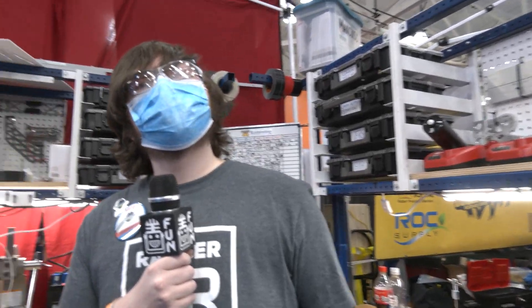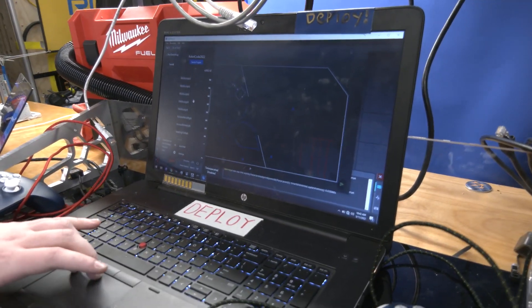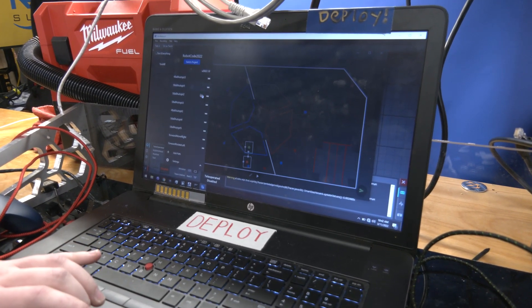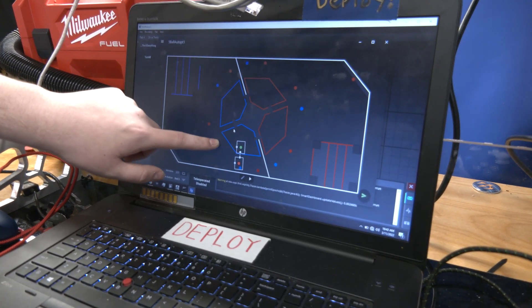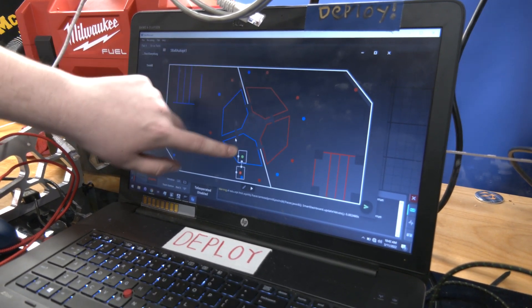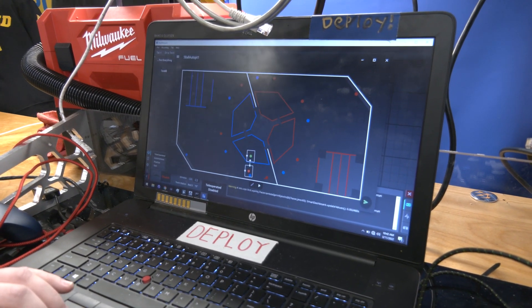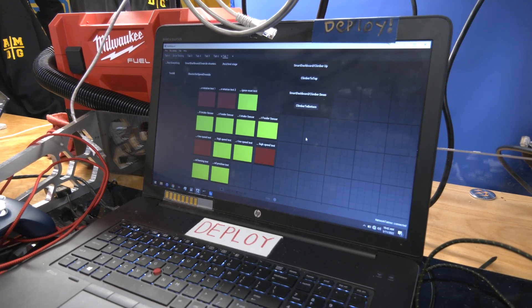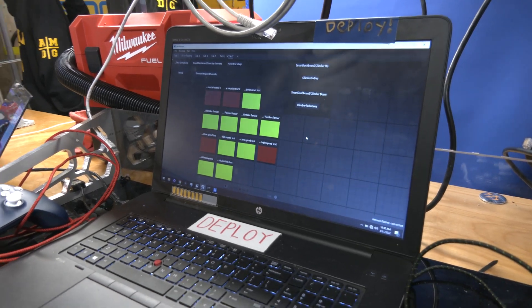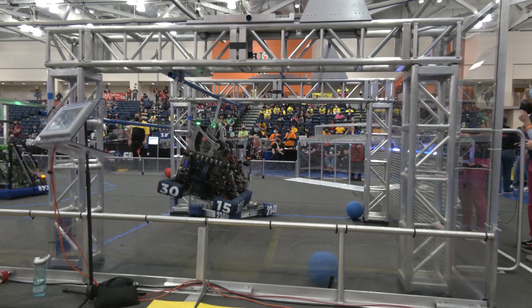Let's talk autonomous — you guys are using Path Planner on your robot. We have multiple paths: our five-ball path is split into five different paths that run automatically and collect all five balls. Today we did it in our first qualification match — we were the first team to get the full quintet and did it by ourselves.